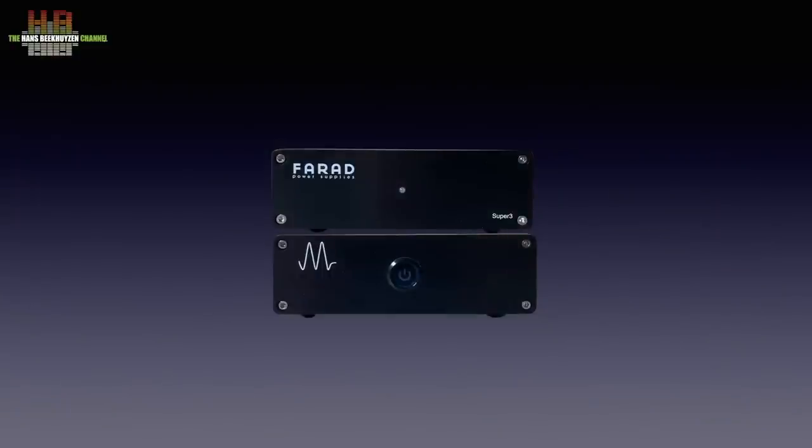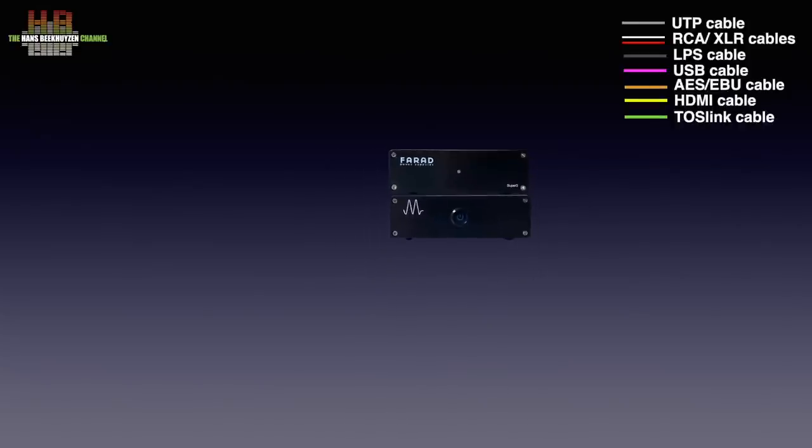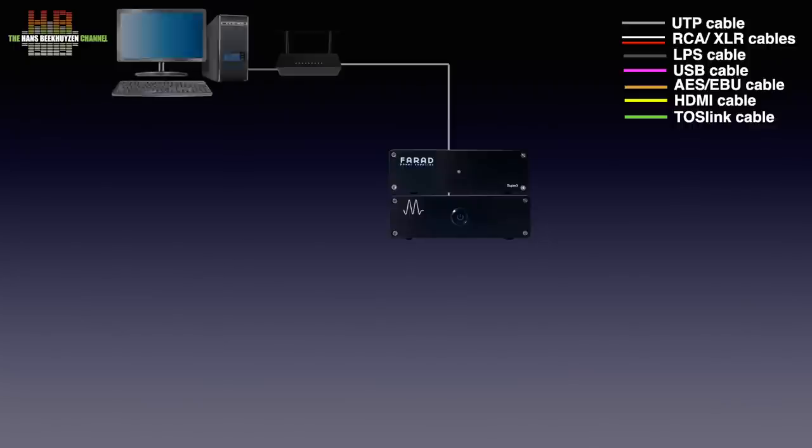The Mano Ultra comes with an external power supply, the Magna Farad 5 volts. This is new — previous versions had the power supply built in. The Farad power supply is connected to the Mano Ultra over the supplied cable and to the mains. The Mano Ultra is then to be connected to a home network over a network cable to make contact with the internet and, when desired, to your computer or NAS.